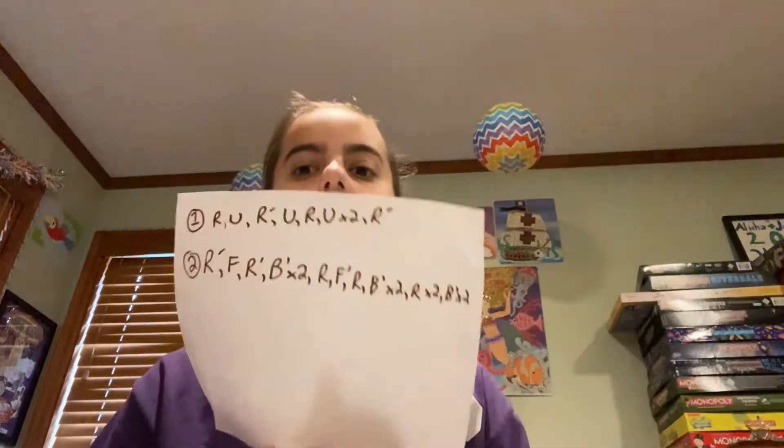Hey guys, welcome back to my channel. I know it has been a very long time since I have made a video and I apologize for that. But today I learned how to finally do the Rubik's Cube 2x2. So, for you today, I will show you these algorithms to complete it.